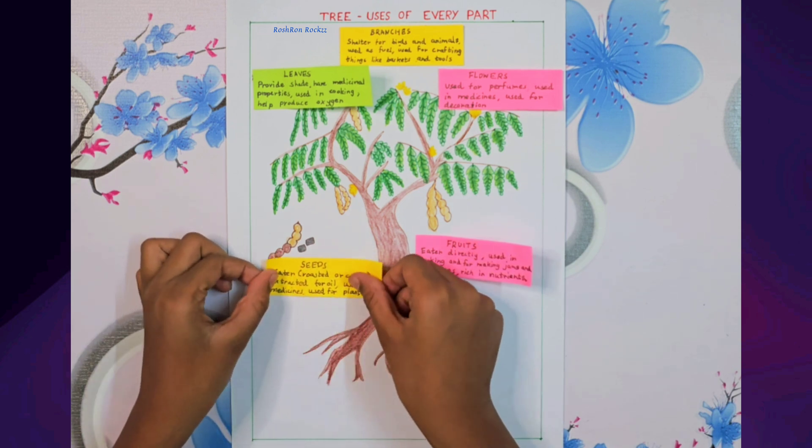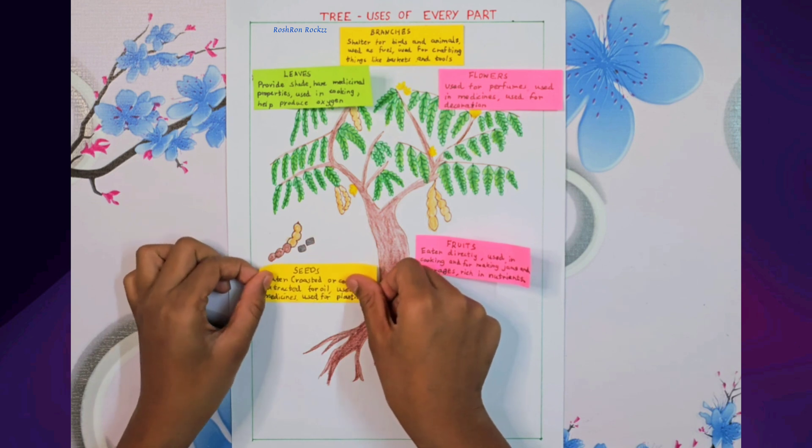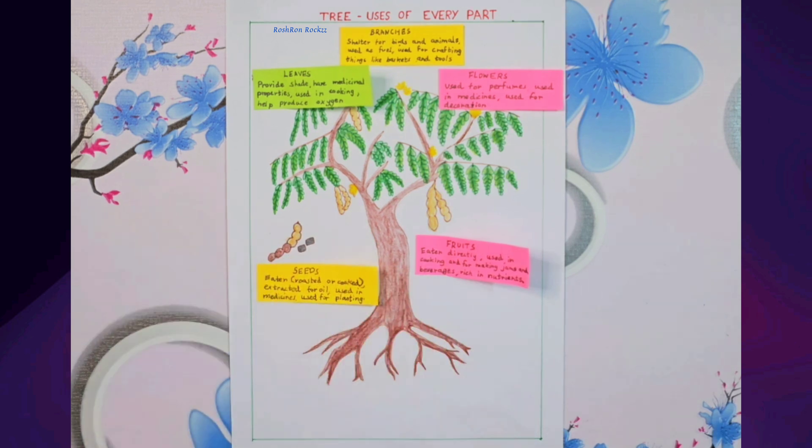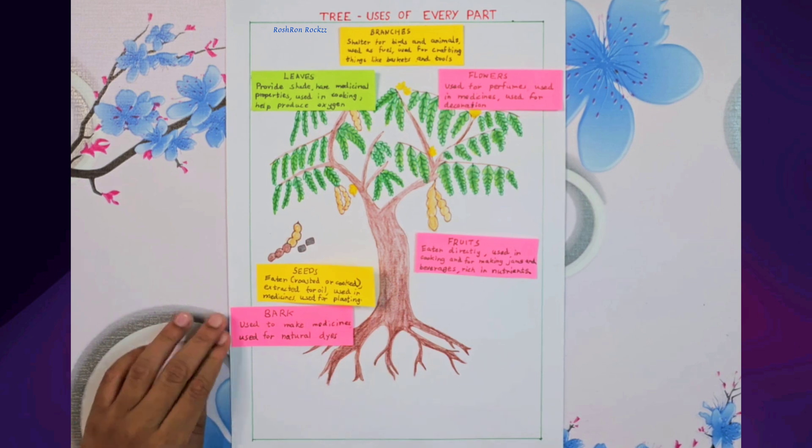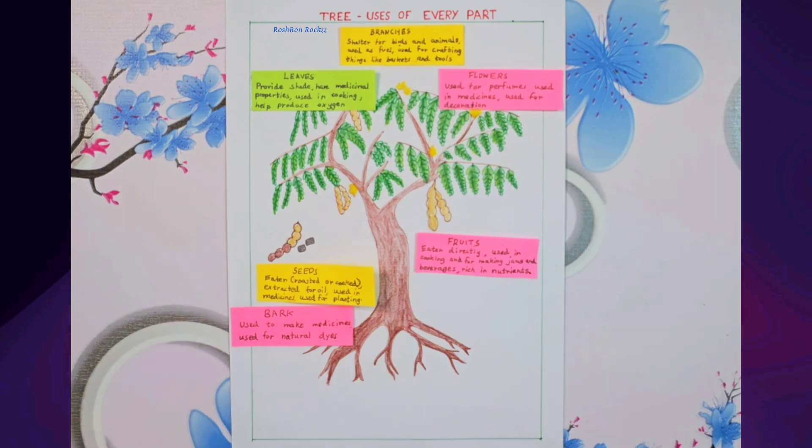The seeds can be roasted or cooked and eaten, pressed for oil, used in herbal remedies, and planted to grow new tamarind trees. The bark is useful in making natural medicines and is also used to create natural dyes for colouring fabrics.